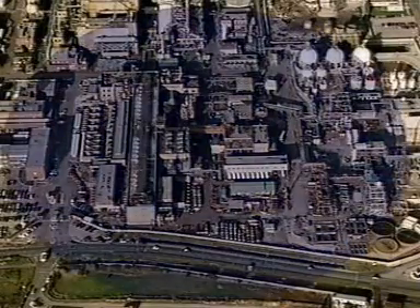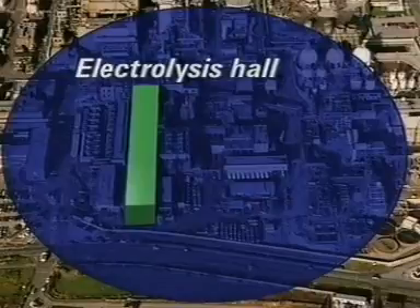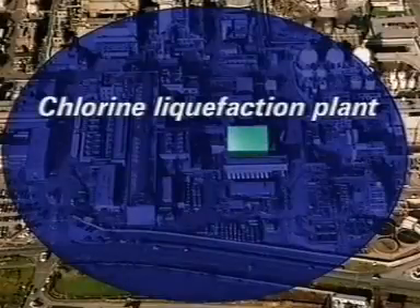At the Associated Octel plant, salt arrives here by road. This is the cell hall, which has room for up to 100 electrolysis cells. Cells are rebuilt in this workshop. The sodium which is produced is loaded for transport here. And this is the chlorine liquefaction plant.